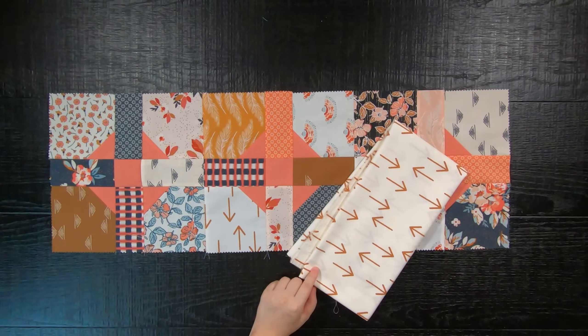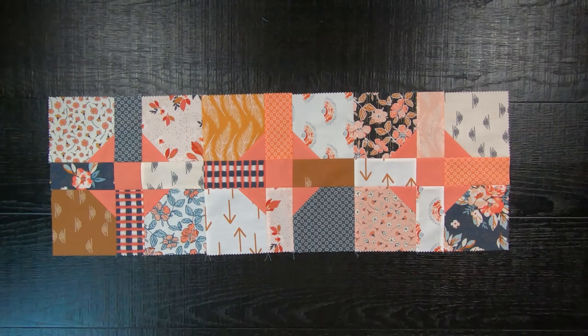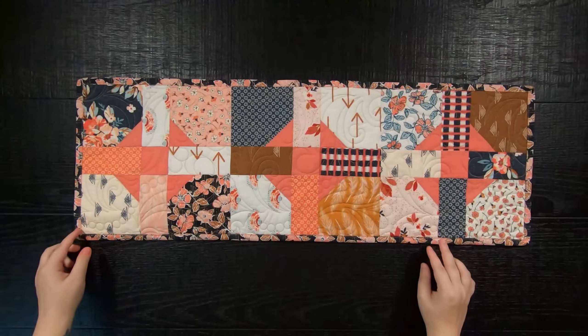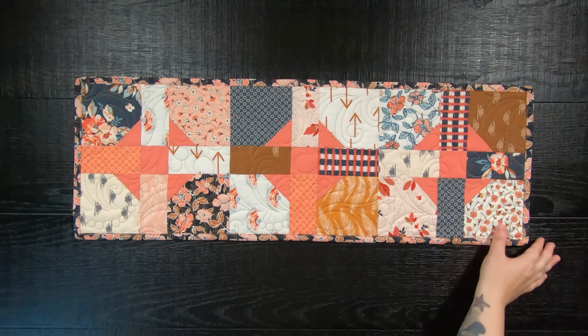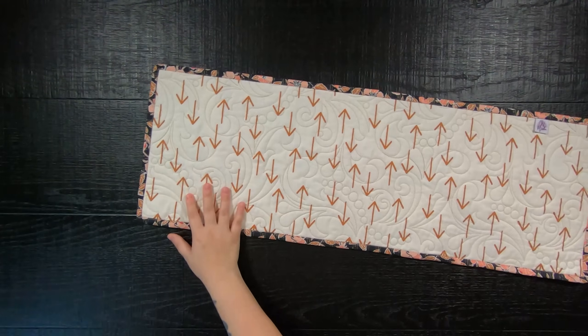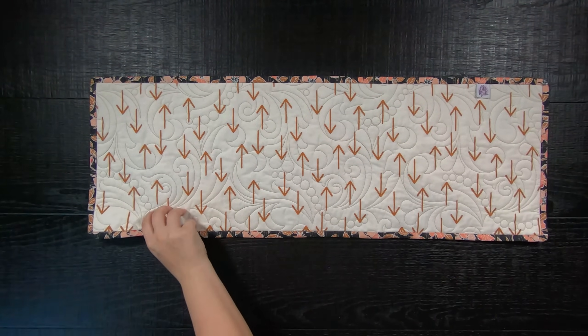For the backing, I am using a coordinated print from within the collection and Glide threads in the color mocha. Here is what my quilt looks like all quilted. Your quilt will measure as an 11-inch by 33-inch table runner. Feel free to expand on this pattern so you can use up all of your scraps.